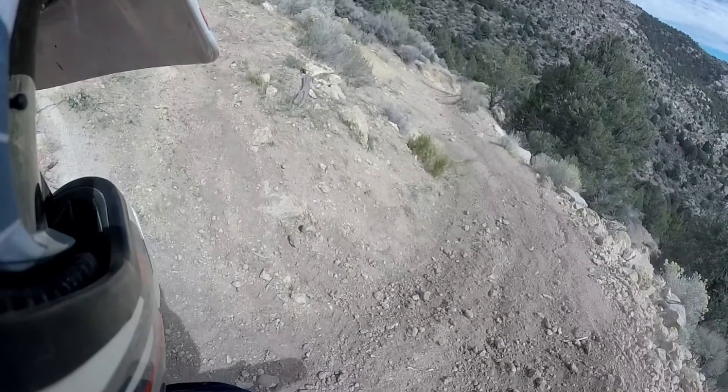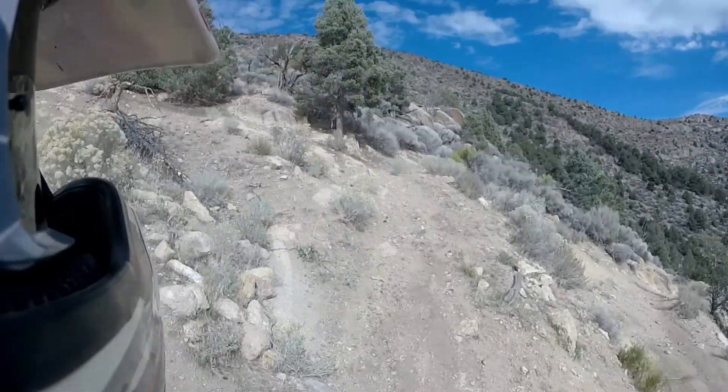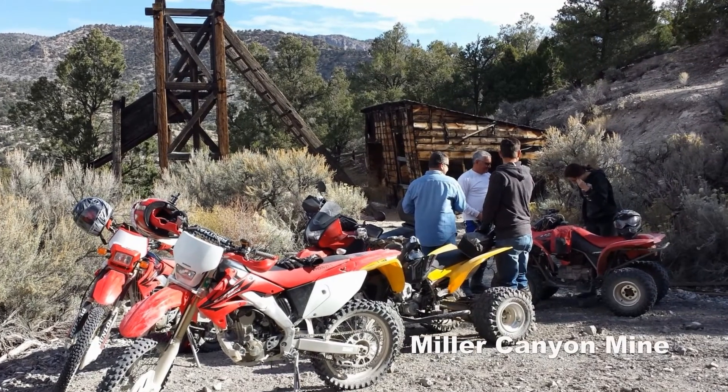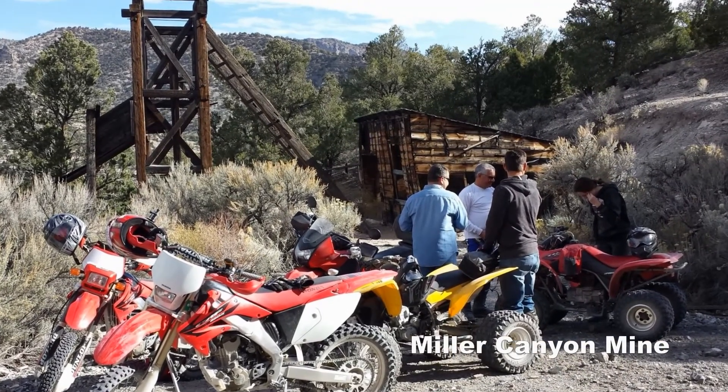If you just want to see that, going up Miller Canyon is definitely worth it. But it's definitely not the way to get to Notch Peak.